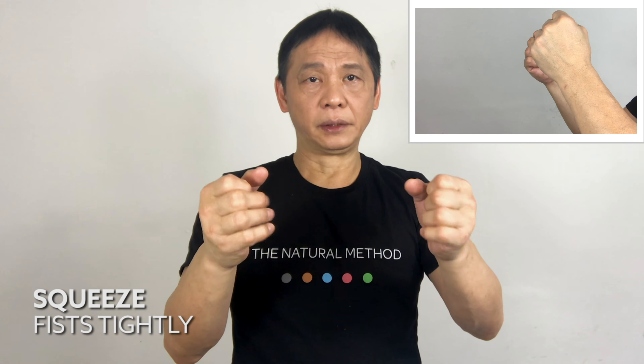Both hands in fist position and extend your fingers. Grab your fist tightly and release all the tension. Count to five.